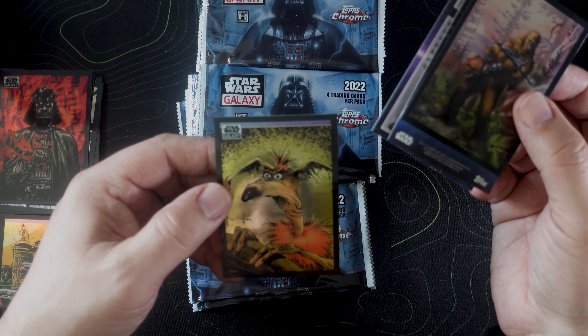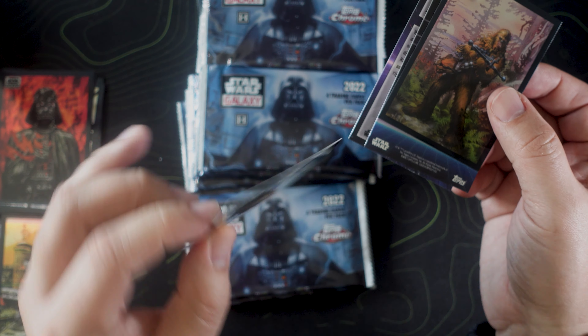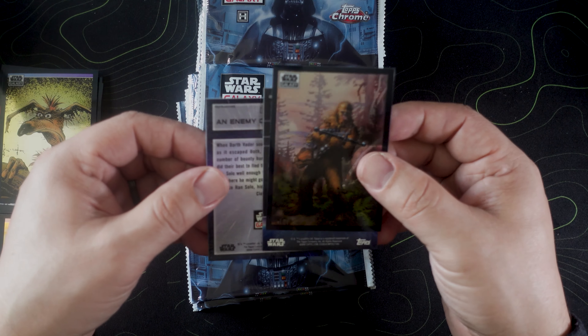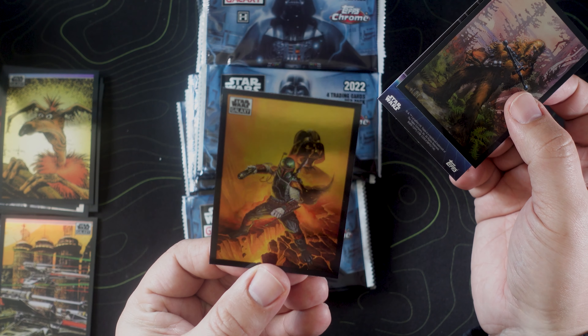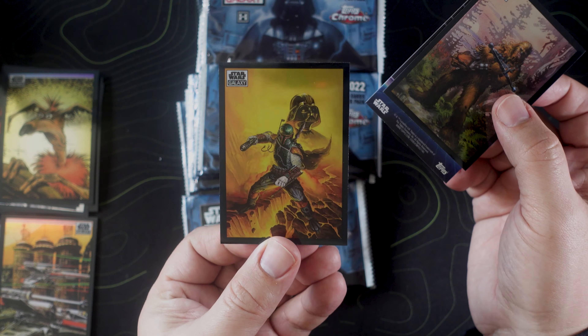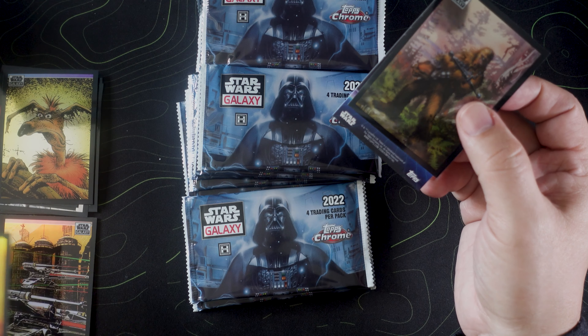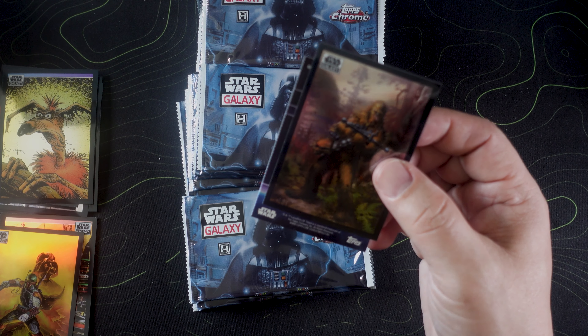Very nice, BB-100, very nice, absolutely awesome. And then X-Wings in Formation is our — I mean, I don't know if you can tell but in hand these look absolutely awesome, the colors coming off that. Beautiful, absolutely beautiful. And then we have Vader — this is what I was talking about, that black border on this card, 'Lack of Faith,' looks absolutely bananas.